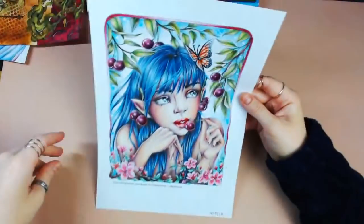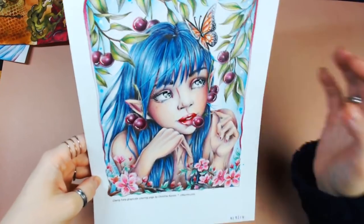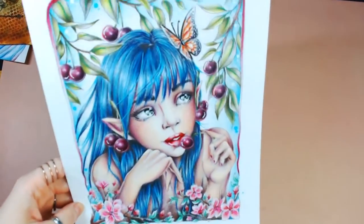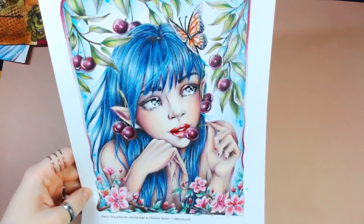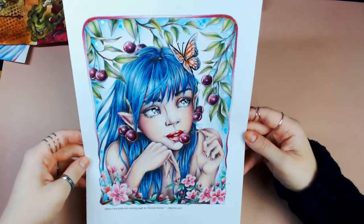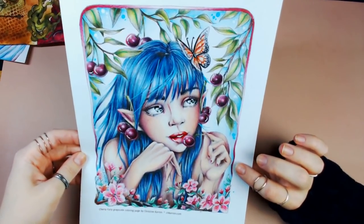Then I've done one from Christine Caron's Grayscale Fairies. This is the Cherry Fairy grayscale colouring page by Christine Caron, done with mostly Luminance pencils, some Posca detailing, and the cherries have a little shine from Wink of Stella. This was really fun to do. I love Christine Caron's work — she is absolutely amazing with her grayscale line art, and you can visit her Etsy store for loose-leaf printable PDF fairies.